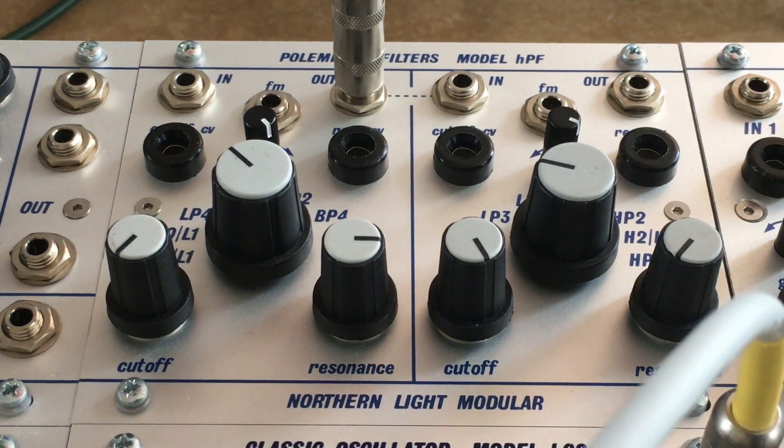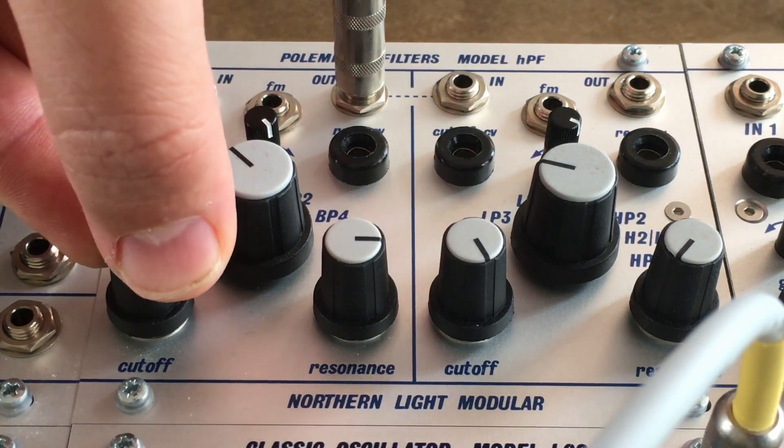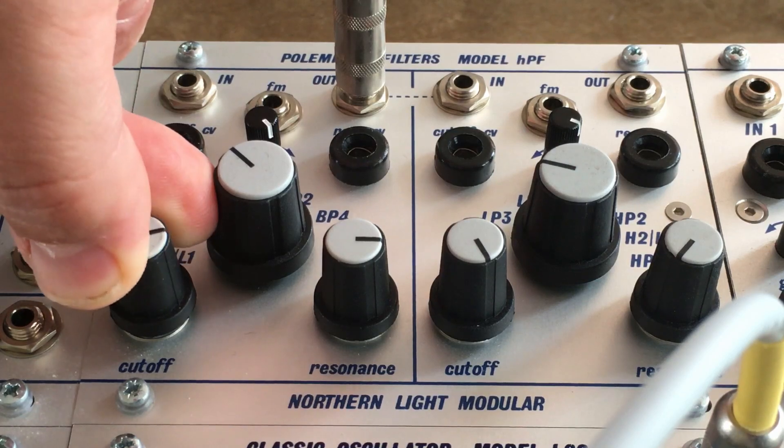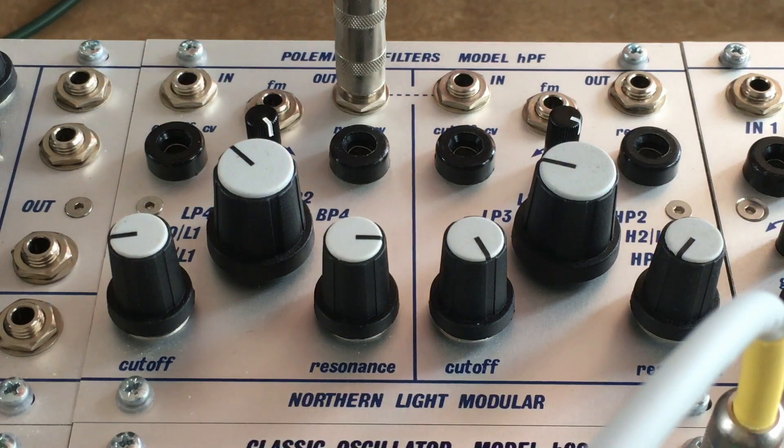How does it sound? So that's just a little bit of self resonance. Let's dial that down and put in some oscillator sound.